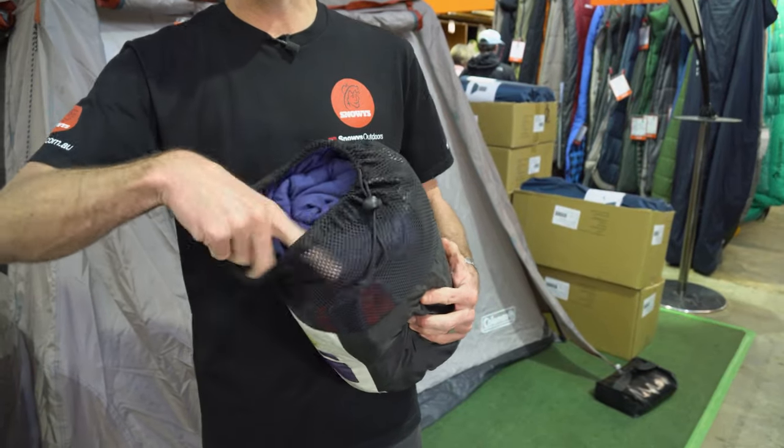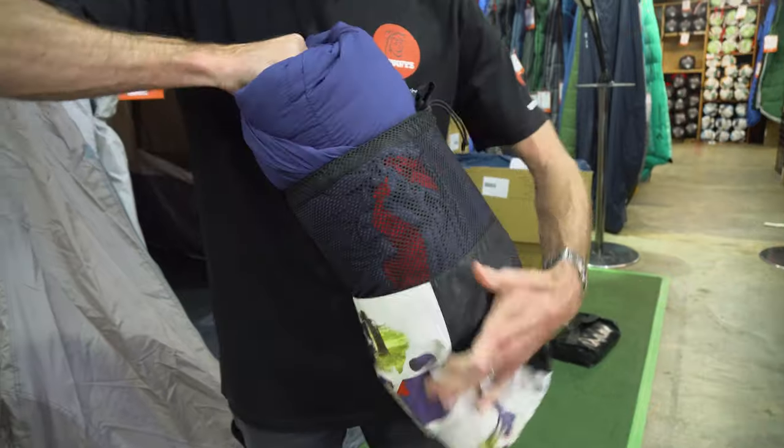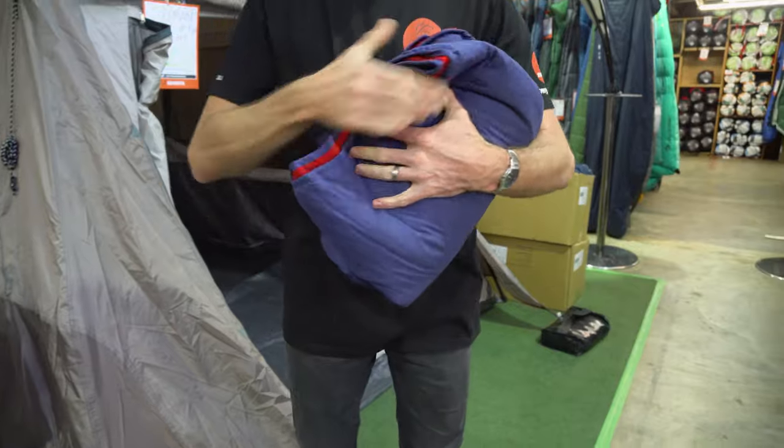Now it comes in this carry bag here, which is a slightly stretchy mesh carry bag. It's easy to get back into, which I will show you shortly — just a drawstring around the top.